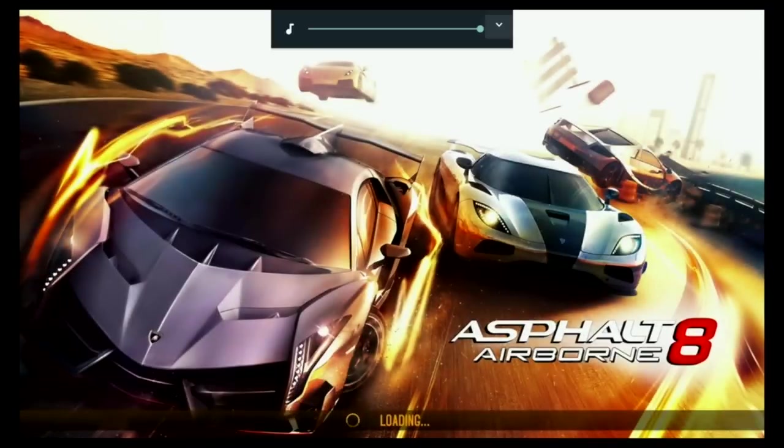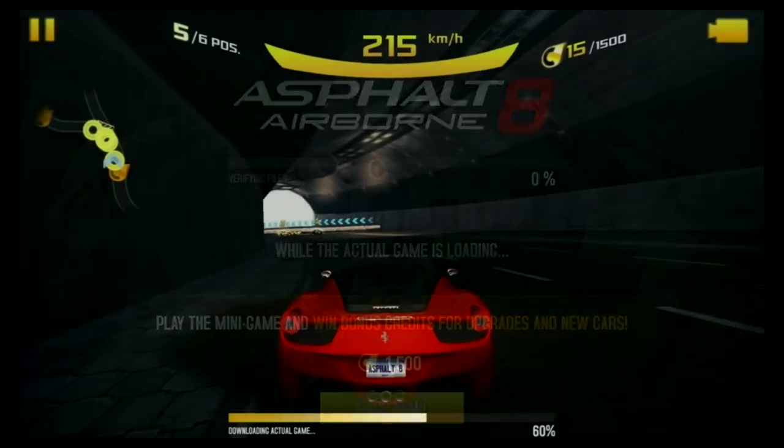Moving on to the gaming test beginning with Asphalt 8.